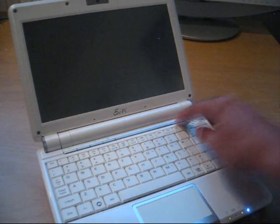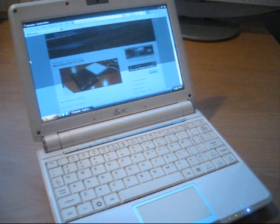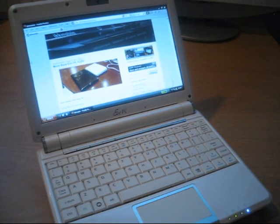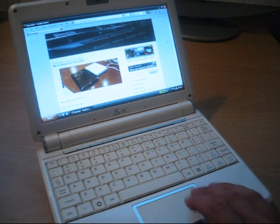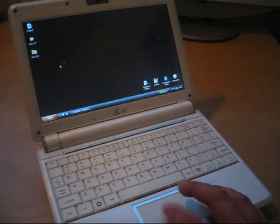Let's turn it on — it was on standby, so you can see how fast it comes out of standby. This is Windows XP, and it's already connected to Wi-Fi, so pretty fast. I would always keep it on standby because this version doesn't consume much battery in standby mode.